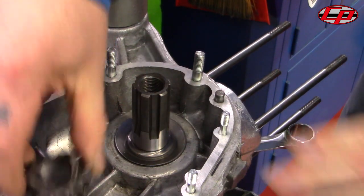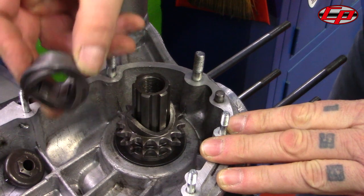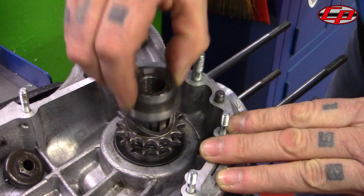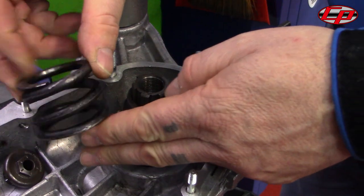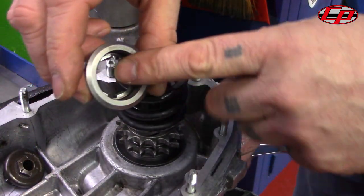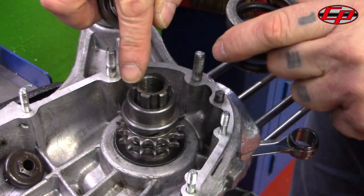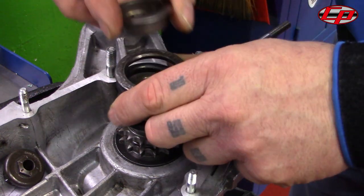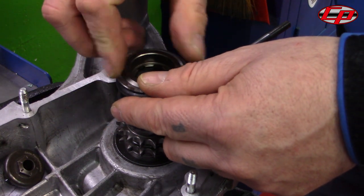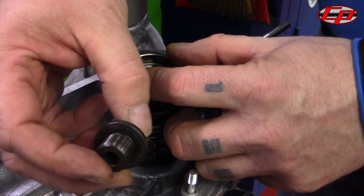We add the sprocket, the cam, the spring and the top cap. The top cap — we align the teeth with the top of the sleeve, which is clearly visible, and then we add the large 18 millimetre nut.